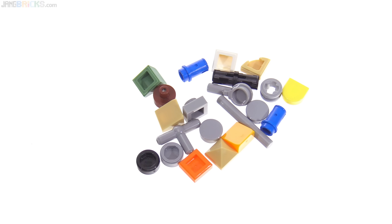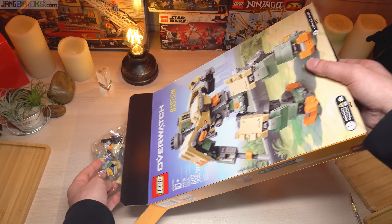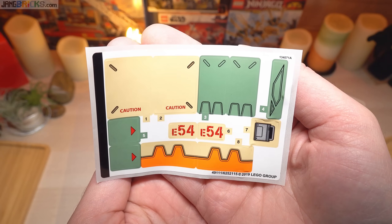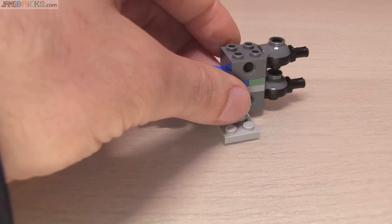If you haven't seen the build video for this set yet, you can find that on my build channel and I'll link to it at the end of this video and also in the pinned comment. If you subscribe over there on the new channel you'll also get to see build videos before the reviews come out.